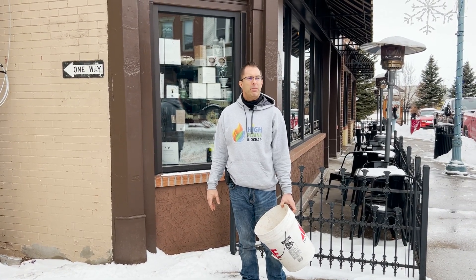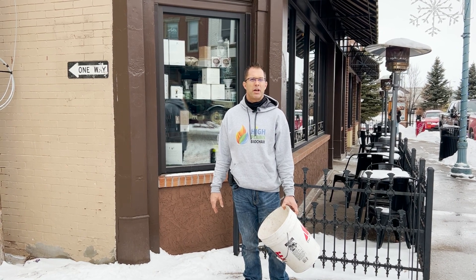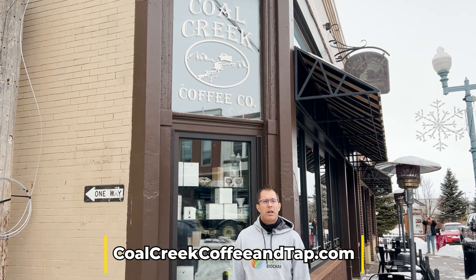All right, Rowdy Yates, High Plains Biochar. I'm here to tell you guys a little bit about our decarbonizing the coffee industry project. We're doing this here with Coal Creek Coffee here in Laramie, Wyoming. We're going to be processing their coffee grounds and turning it into biochar, and this is the first step in the process where we're going to obtain the spent coffee grounds.